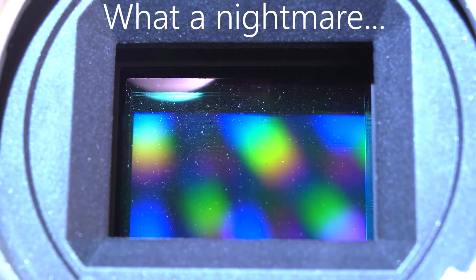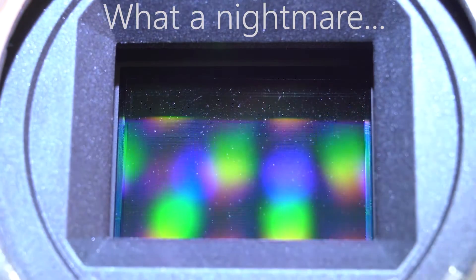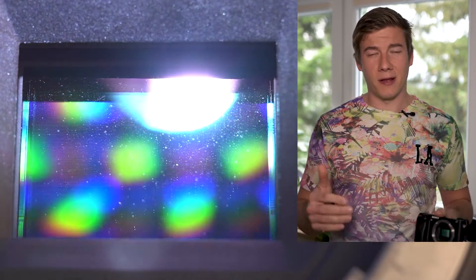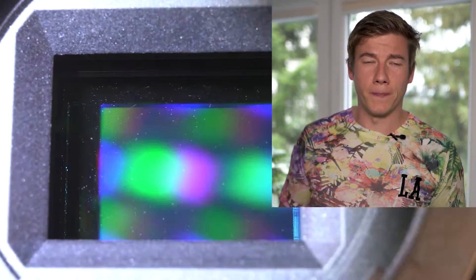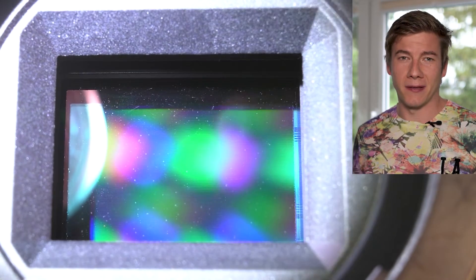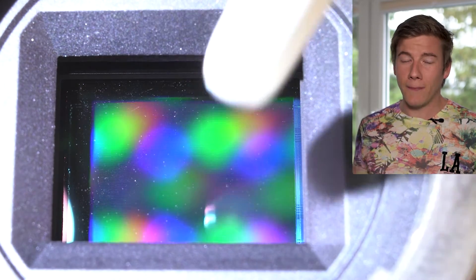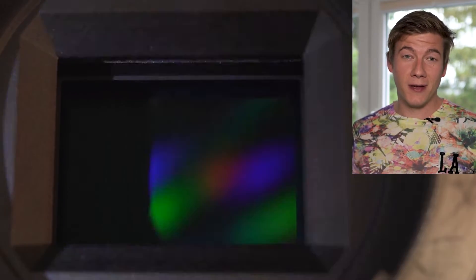But what if this does not help at all? My Sony a6300, for example, was so dirty it was impossible to remove all the dust spots. I have no idea what happened to my camera, but it's actually just impossible to get rid of all the dirt. If you have any idea what might be happening with my camera sensor, feel free to let me know.